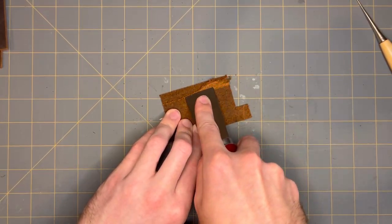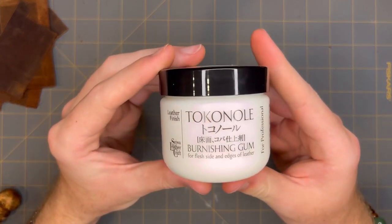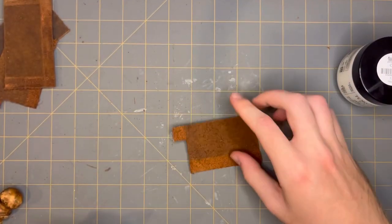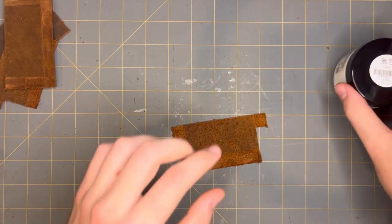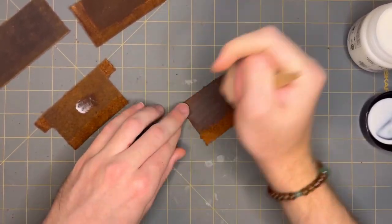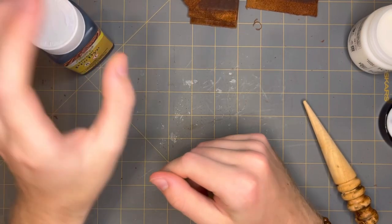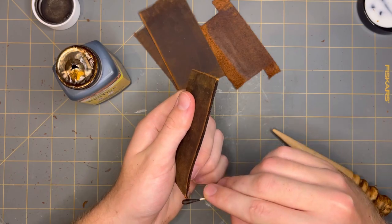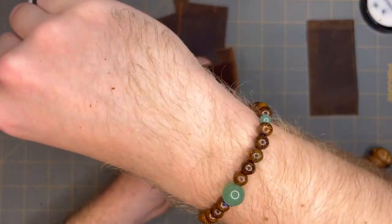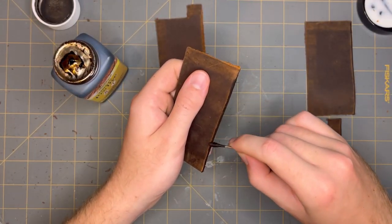I'm just going to try some skiving. And I'm also going to use this burnishing gum on the pockets just to clean them up, since I can't really get to them later. This stuff is really good. I also bought this leather dye, which helps keep the edges uniform. And it'll also come in handy when I put the bison leather on, because it's quite a bit lighter than the pockets I'm using here.